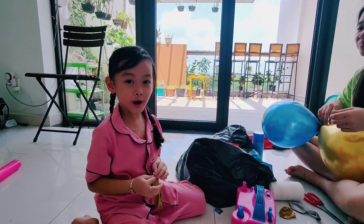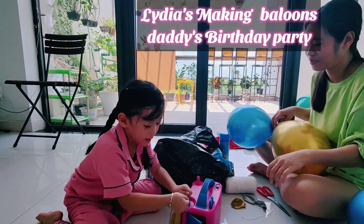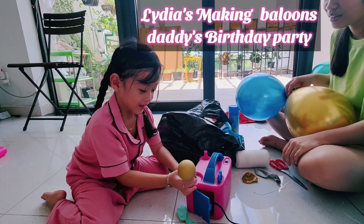Hello everyone! Today I made the balloons. But look at it!